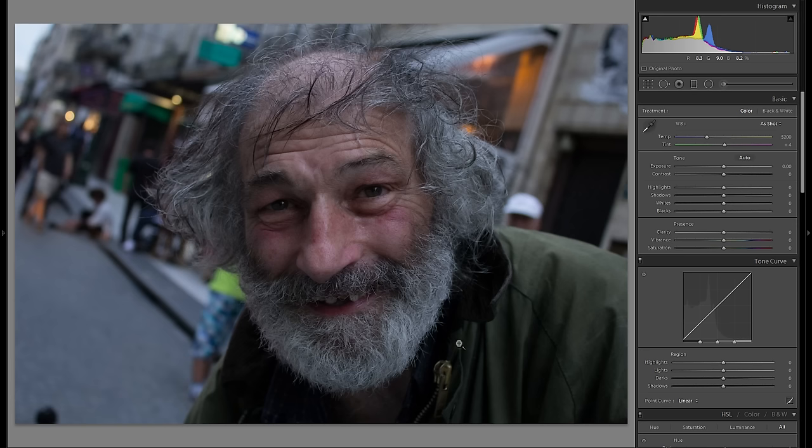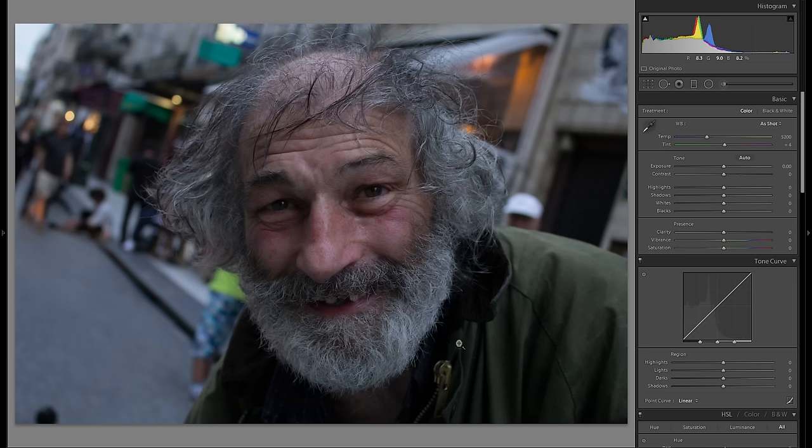This is a portrait of a man who was feeding pigeons in Paris. I thought he looked interesting with all of that hair, so I asked him for a portrait and he said yes, so I took it.